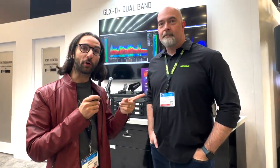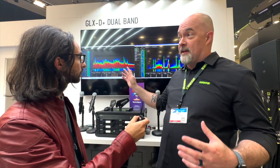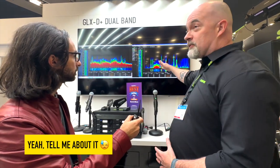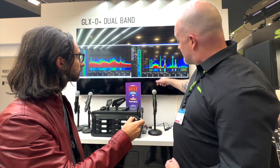This is what Paul from Shure had to say about it. We're here with Paul from the Shure stand at NAMM. He's going to show us through the new GLXD Plus system. This is the new GLXD Plus dual-band wireless system that operates in 2.4 and 5.8 GHz. As you can see, this is a live spectrum analysis in this room — you can see how busy the 2.4 GHz environment is versus the 5.8. Most of these spikes are our transmitters that are on right now.